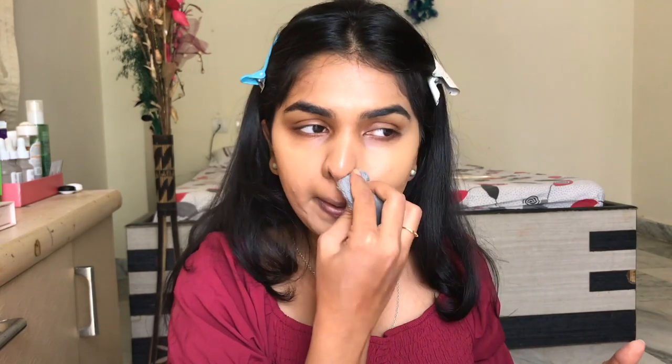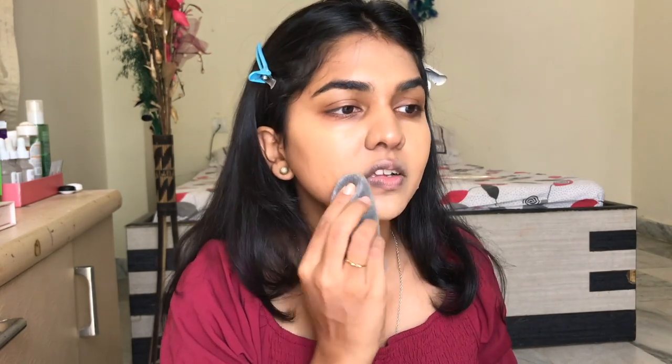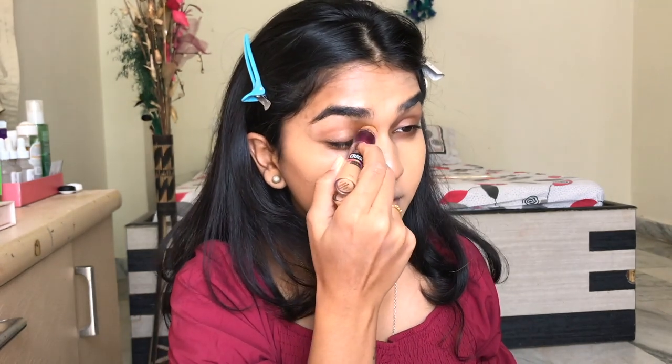Anyway, that's the foundation on — this is how the Blendiful side looks and this is how the sponge side looks. Next I'm going in with my Maybelline Instant Age Rewind, first color-correcting a little with the darker caramel shade, then the lighter shade, using the sponge on the left side of my face.